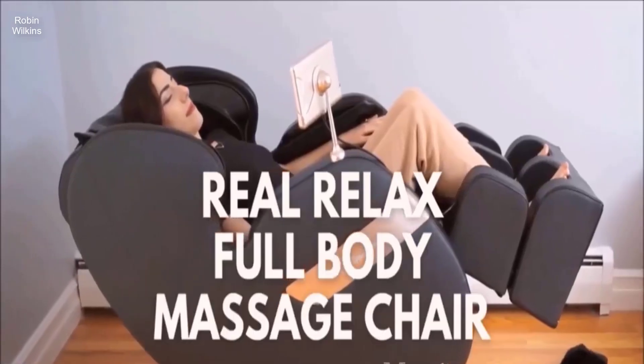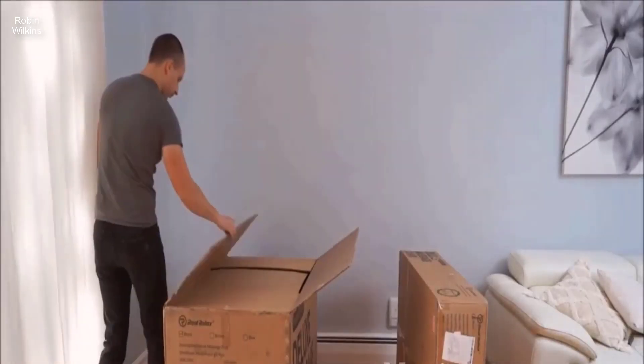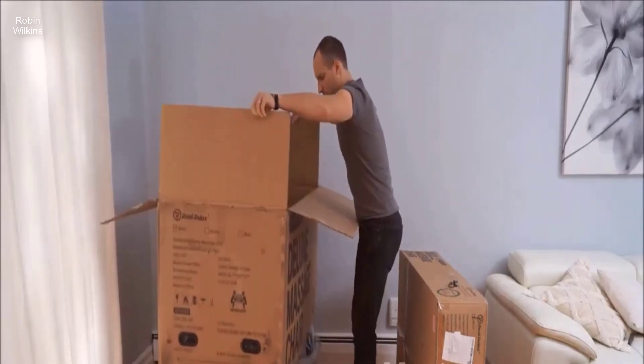Hi friends, today we are unboxing, setting up, and using the Real Relax Full Body Massage Chair.